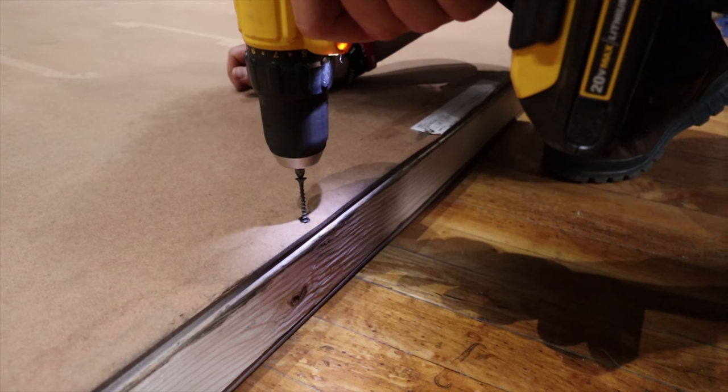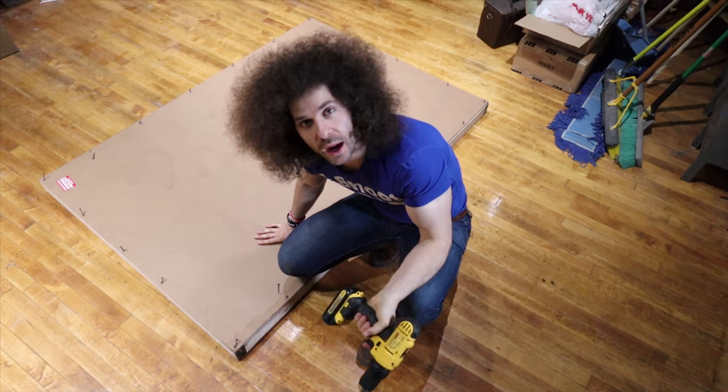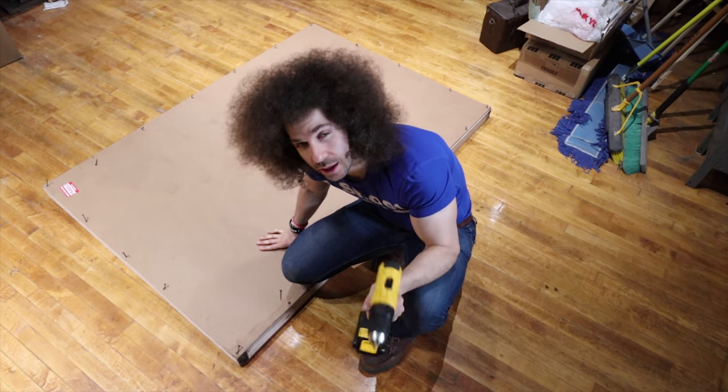Finally. Good thing I had an electric screwdriver here because that would have taken a while. I think they really want to make sure it gets here in one piece.